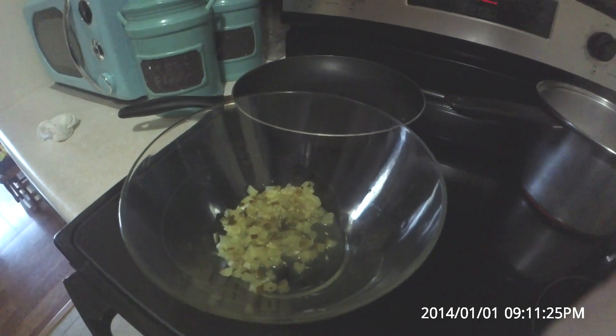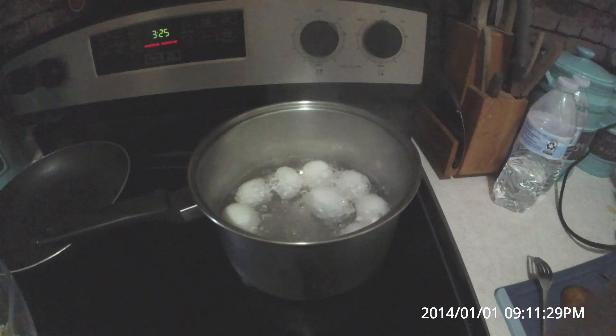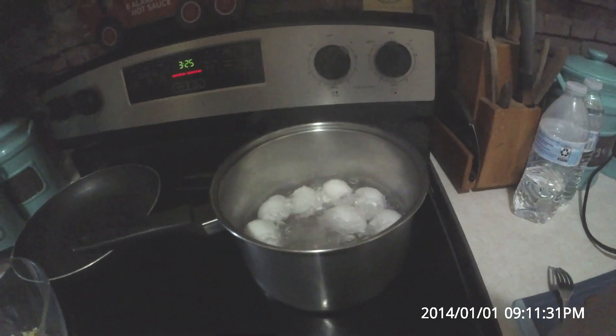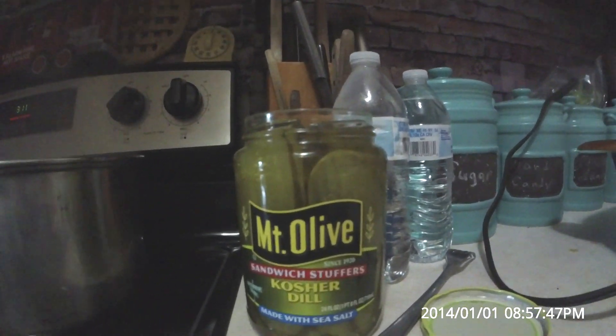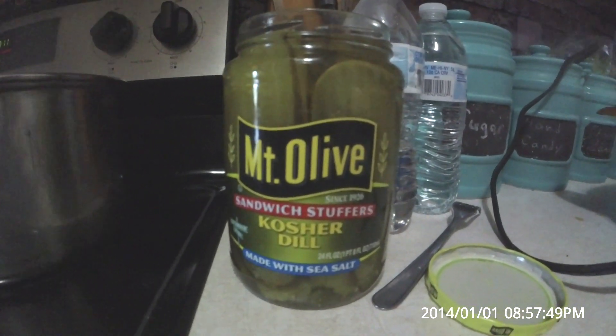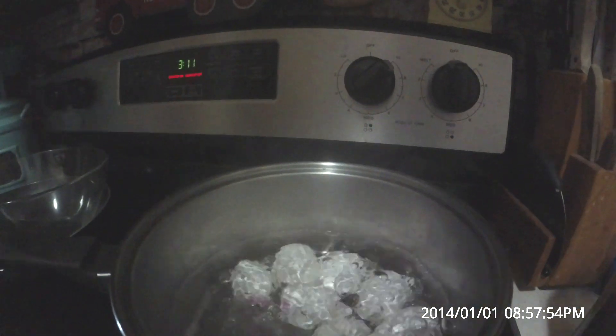I'm going to use some dill pickle that I've chopped up, and I'm also going to pour some of the juice in there — about two tablespoons full. I'm using the Mount Olive kosher dills today. I just sliced them up, chopped them up, and put them in the bowl.